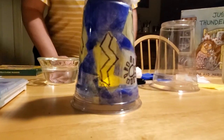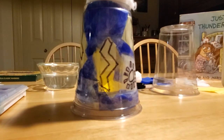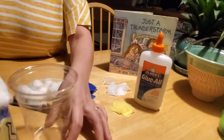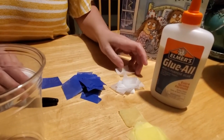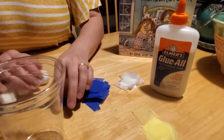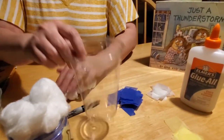Let me get the light so you can see what that looks like better. You can see how that glows in the dark. And to make it, it's not that complicated. All we're going to need is a clear plastic cup, some tissue paper in blue, yellow, and white cut into squares — or you can purchase them pre-cut. You're going to need a Sharpie marker, some cotton balls, and some glue.